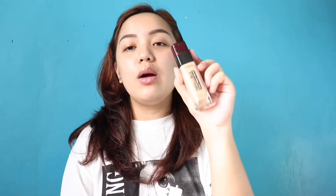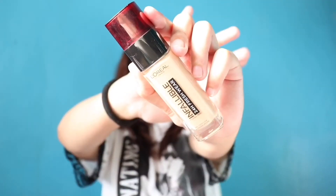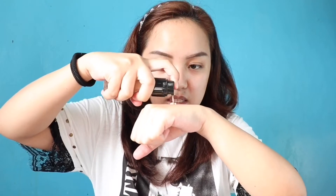For foundation, I'm gonna be using this L'Oreal Infallible 24-Hour Fresh Wear. I'm in the shade 140 Golden Beige. I love this foundation — I'm not really a liquid foundation person, but this one is super nice. So just shake it first. I'll just take the damp makeup sponge and apply it all over my face.